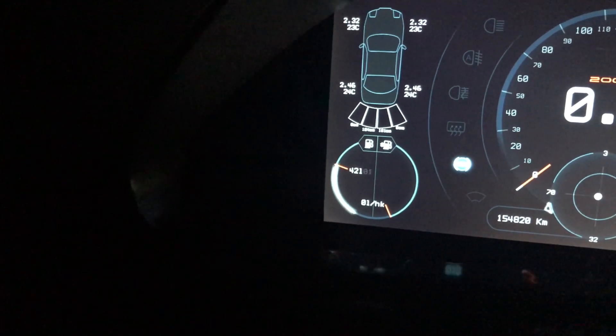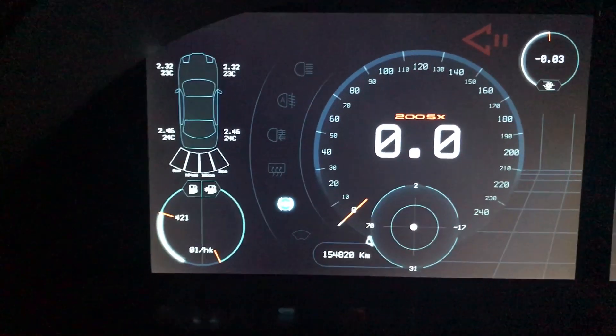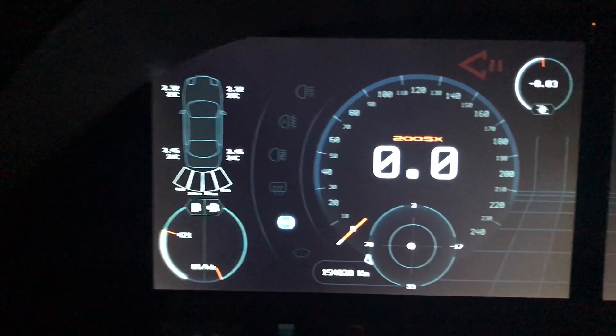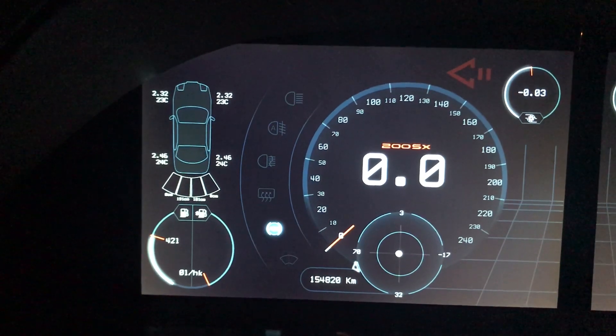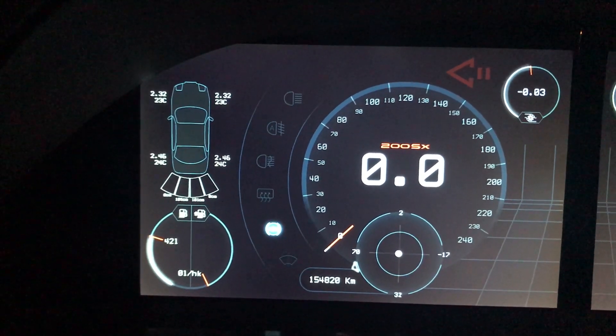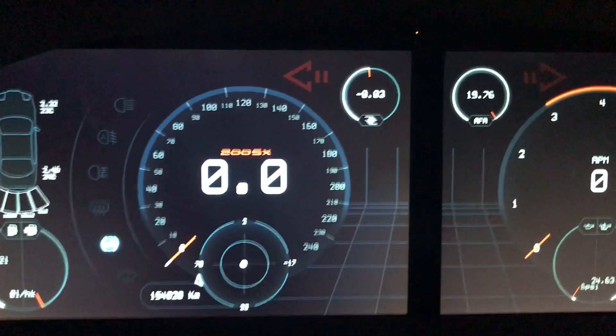Here we have fuel and instant consumption so we can check out our fuel economy — I'm not sure how important that is for this kind of car, but there it is. Here we also have our G-meter, which is useful for several functions in the car because the information from it is being used elsewhere.